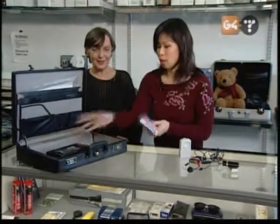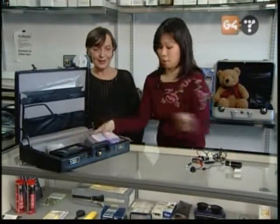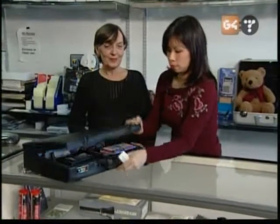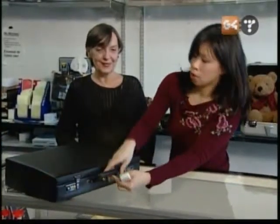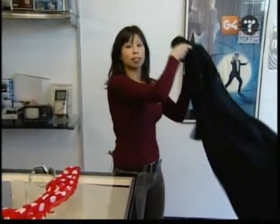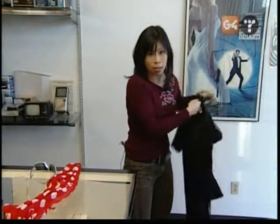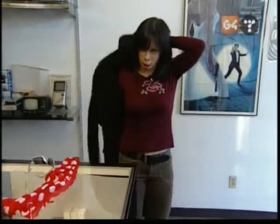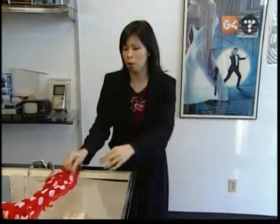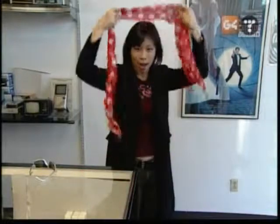Thank you, Ursula. I'm going to take all of this stuff and put it to the test with my catch-a-cheating-partner kit. Remote control — very important. At Spy Tech, you can find spy products in all price ranges to satisfy the inner spy in all of us. Now that I've got my suitcase full of products to catch that cheating spouse, I'm ready to go. I can't be recognized — that's a sign of a good spy.